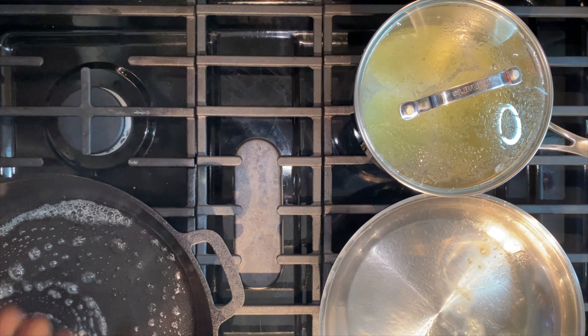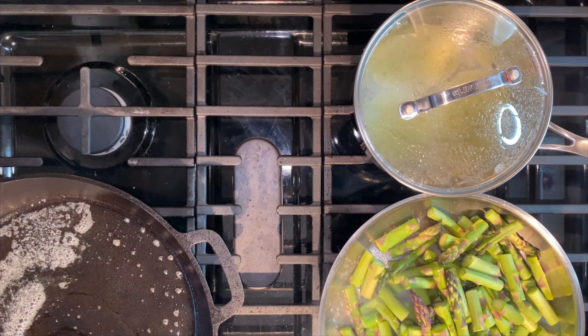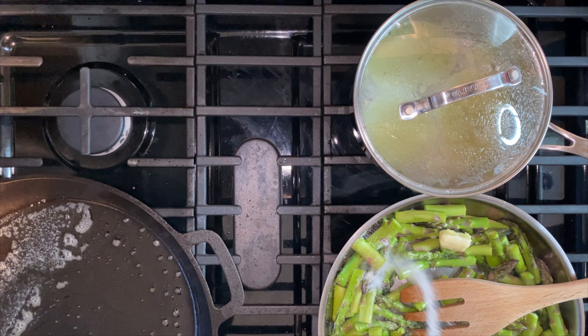Butter a hot pan. I'm using a cast iron skillet because it retains a lot of heat. You can go ahead and add some olive oil to that pan as well.